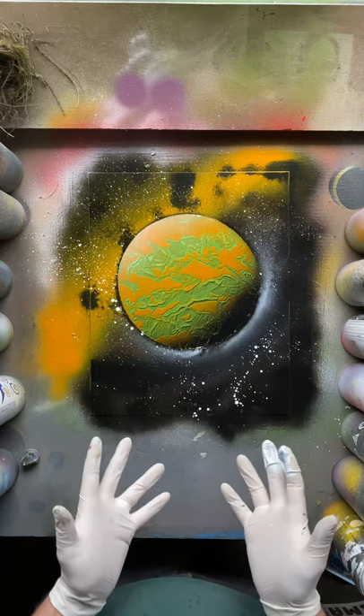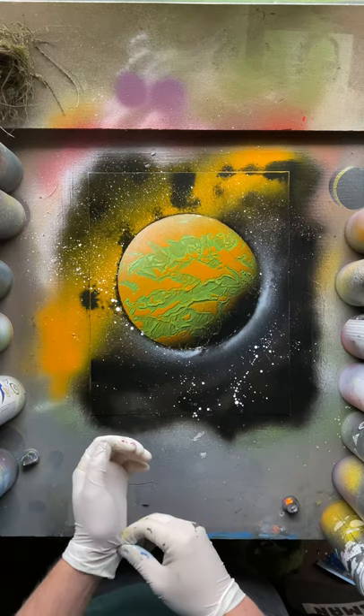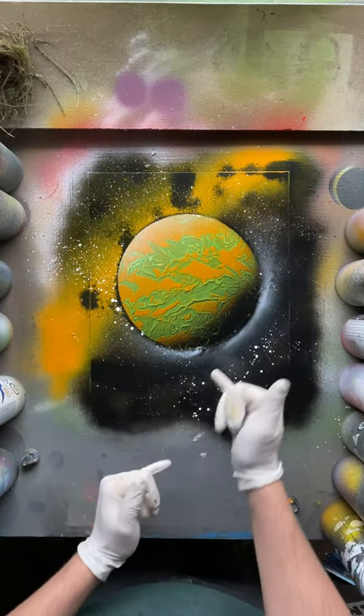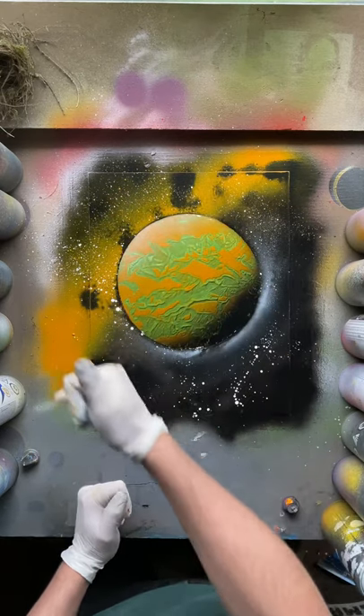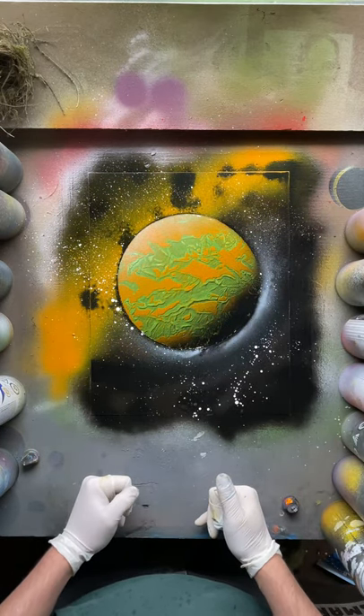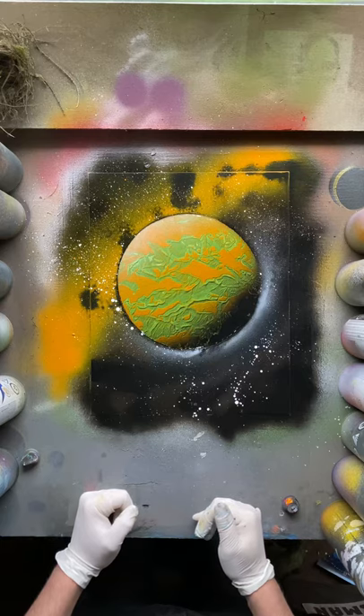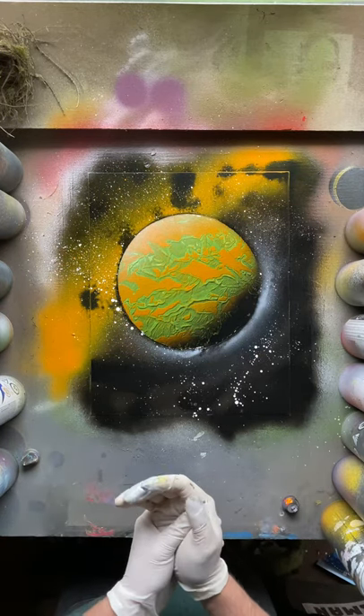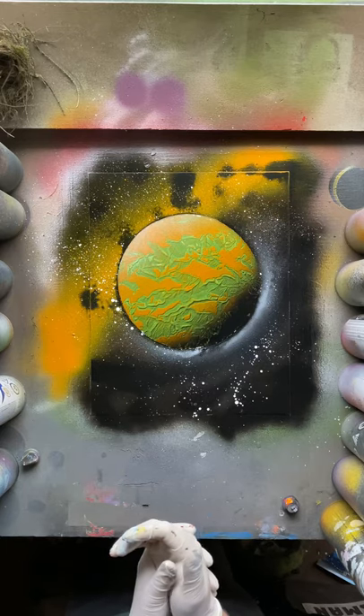So I hope you guys learned something from this. I hope that I was able to teach you guys a bit more about how to use this kind of texturing technique and get a bit more depth into your planets and highlights on the other side. Let me know if that was helpful and what you want to see in the next tutorial. This is it for Tutorial Tuesday — thank you guys for watching. I'll catch you tomorrow.